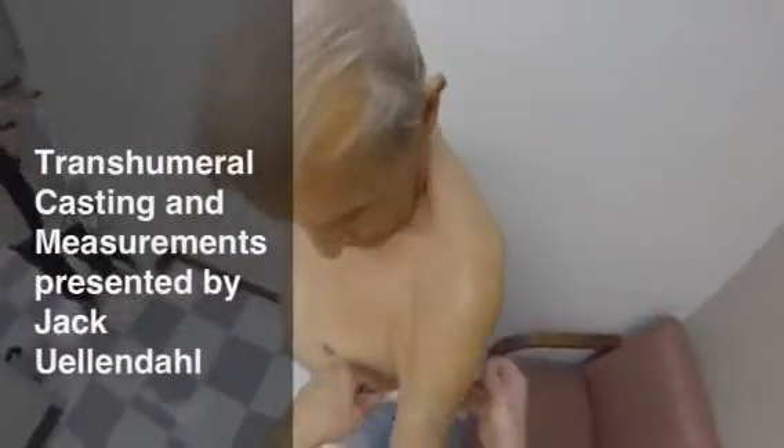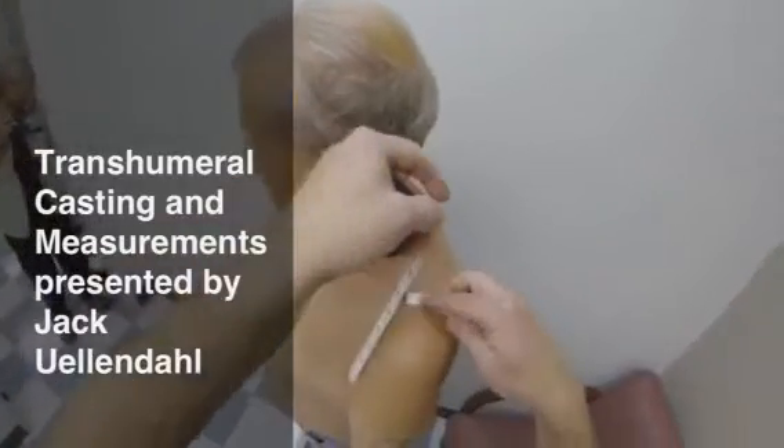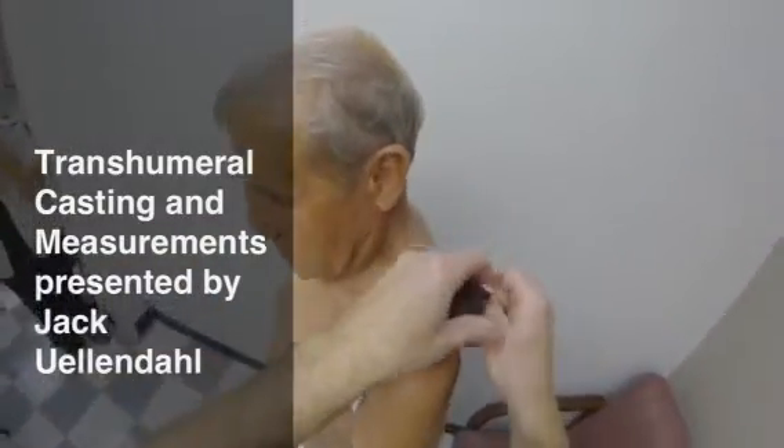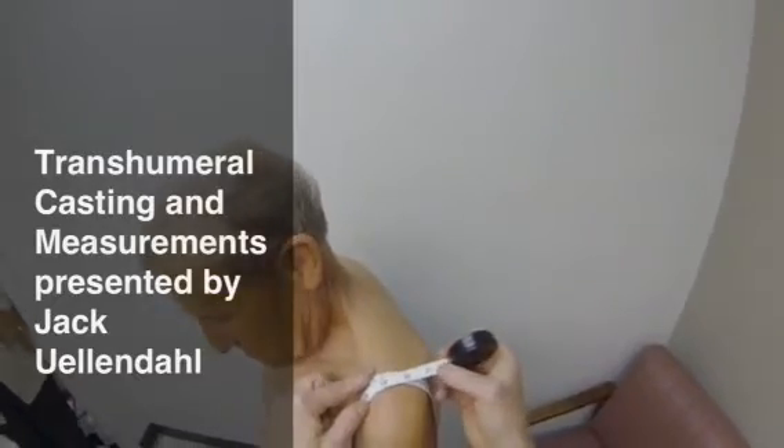The first step in casting the transhumeral amputee is to take a circumference measurement of the affected side shoulder. Place the tape measure through the axilla and over the shoulder just medial to the acromion as shown.